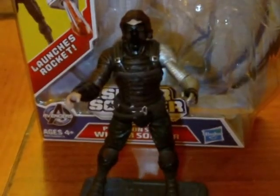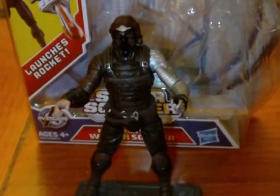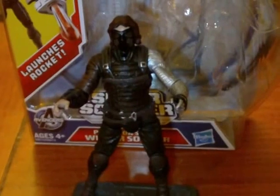Hey, what's going on guys, Archer Mark here back with another figure review. Today I have for you from the Captain America: The Winter Soldier toy line, this is Precision Strike Winter Soldier.